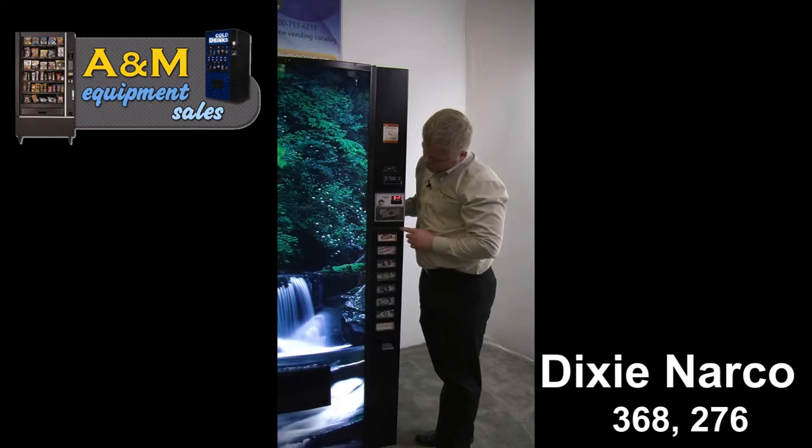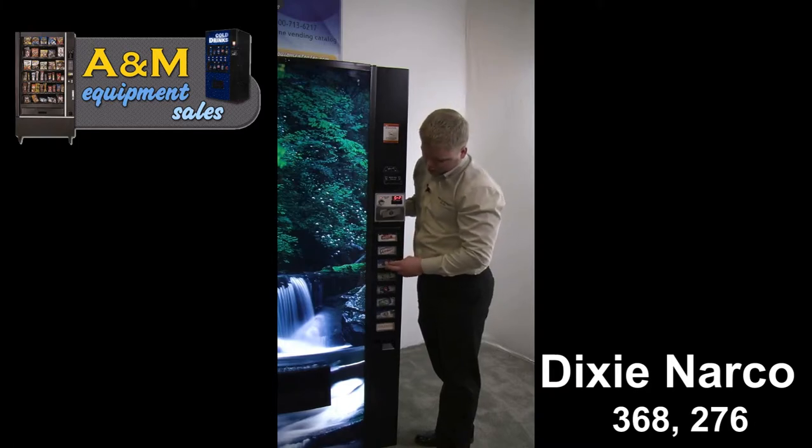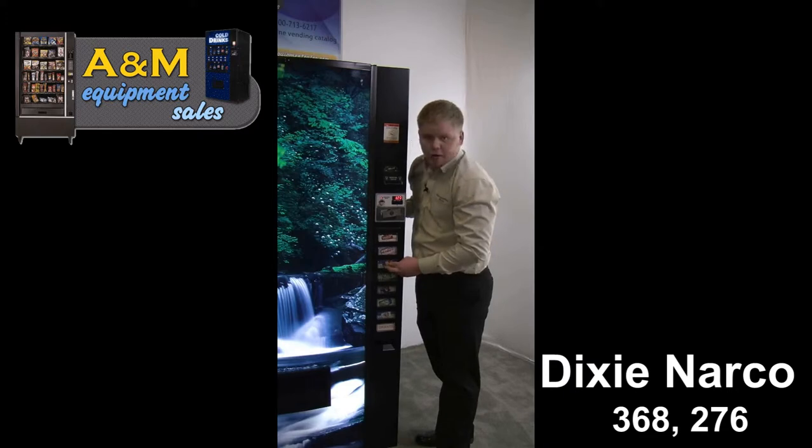Once you see SP, go ahead and release both buttons and decide which price you want to change. Enter that selection — so if I want to change selection three, I press and hold selection three and it will start going up in increments of five. When you want to go down in price, release, press again, and it will start going down in increments of five.